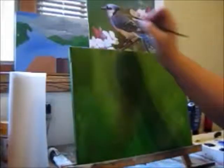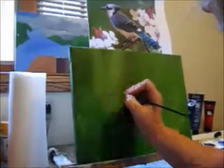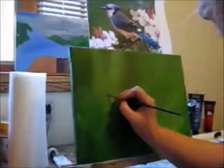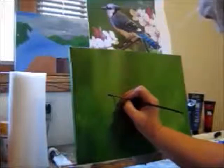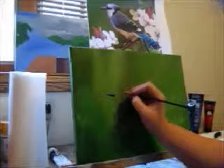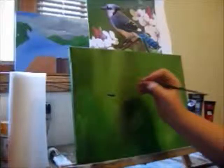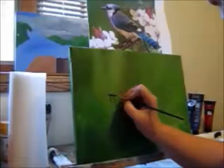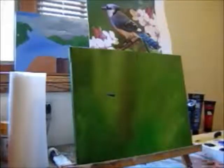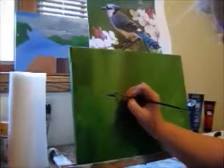Now as you can tell, it's split, so in order to remember where the line is, it's always a good idea to have where the lines are on your painting. Now this is just a block in, and I like to do a semi-soft line there on his beak — just go ahead and start blocking that in.